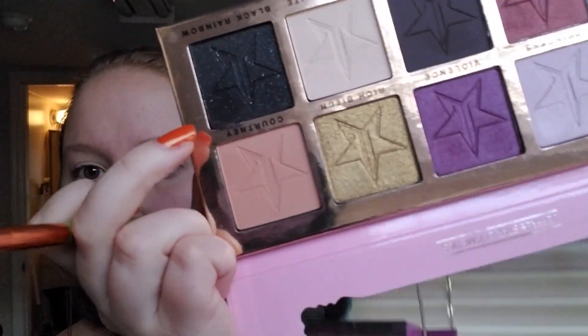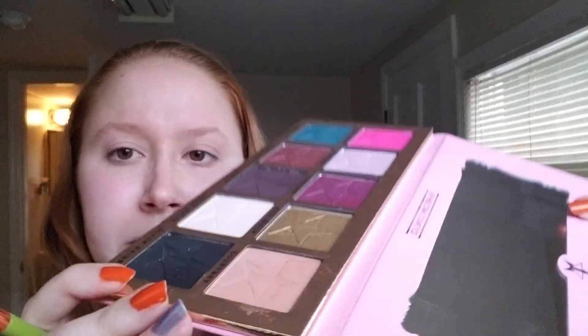So first I do want to go into the shade Courtney, which — I'm sorry it's upside down — but it's that kind of nude neutral shade. I believe my brush still has some pigment on it from this morning. We're gonna lay that down as a base, and I'm sure there are a lot of people out there that are going to be making fun of me because quite frankly I have no idea what I'm doing.